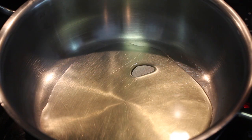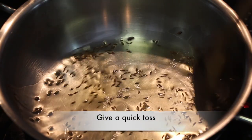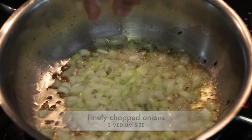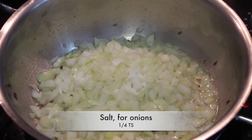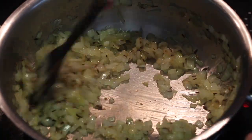In a cooking pan, add 2 tbsp oil. To the hot oil, add ½ tsp cumin seeds and give a quick toss. Add 2 medium sized finely chopped onions. I'm adding a little salt for the onions to cook faster. Sauté until onions turn translucent and crisp.